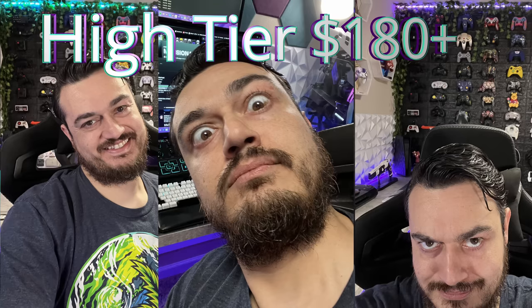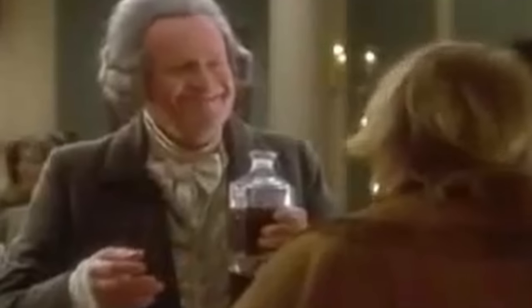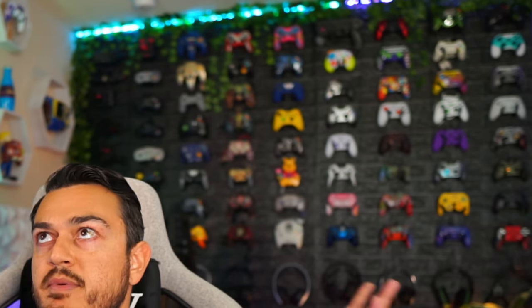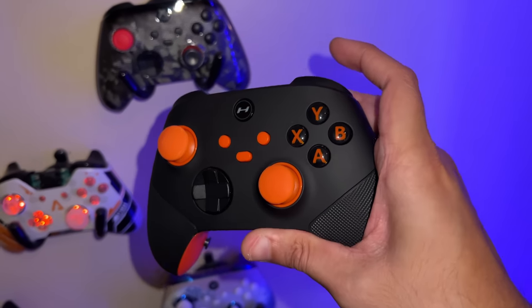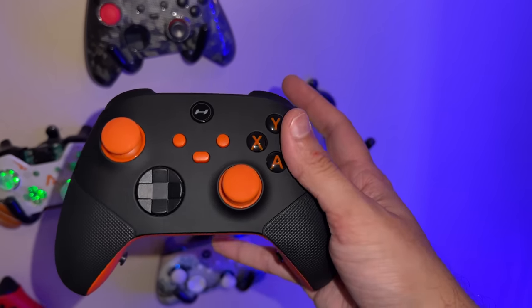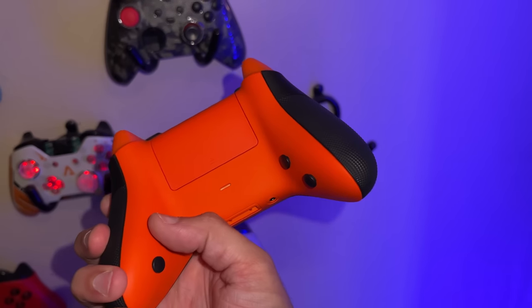Welcome to the big leagues — premium and pro controllers. Starting with the Hyper Recon at $200. If you're going to spec out an Xbox controller from Hyper, I don't recommend going through the builder because you're not really going to get that much more out of it. Just get the pre-built Recon, which comes in two different four-button placements — one if you want to cover all four rear buttons with your middle fingers, and another variant called Four Lowest if you want to use your middle and ring fingers.